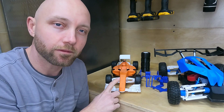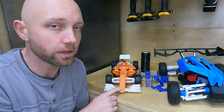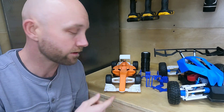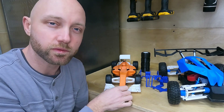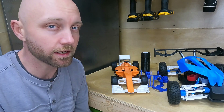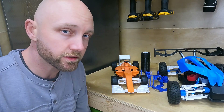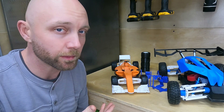To start off we have the OpenRC F1 car. This is the first 3D printed RC car I ever built and unless you have something specific in mind I think this is a great one to get started with as well. The reason is it's just really easy to do — there aren't that many parts and it's fairly inexpensive. There's no complicated suspensions or anything like that. The gears themselves are 3D printed and you can get everything you need for about 50 bucks.